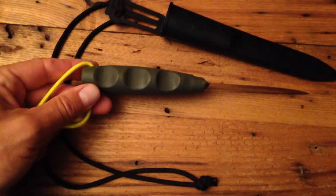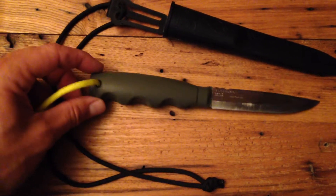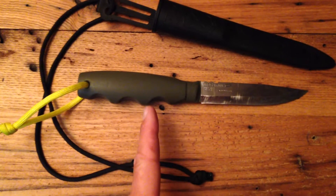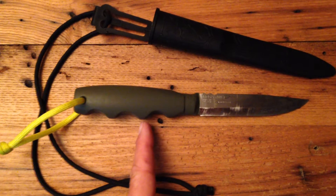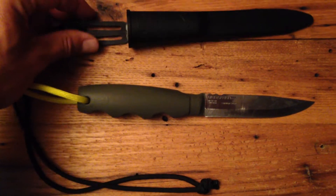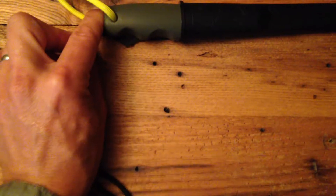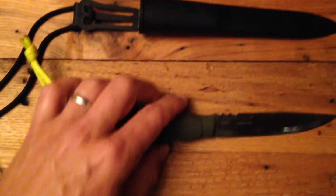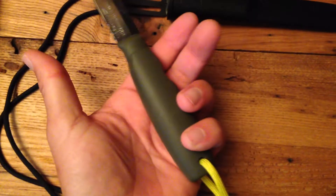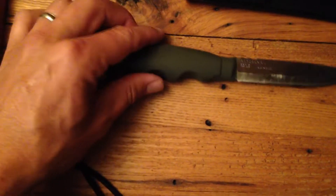You can see I've added finger choils with the Dremel tool. I was careful to do that in such a way that I marked on the blade — on the handle itself — where the knife rests when it's fully inserted into the sheath. So it still, when fully inserted, comes up to that second little notch and it's secure in there. It still won't come out. But you can see it does give my fingers a much better grip on the handle.